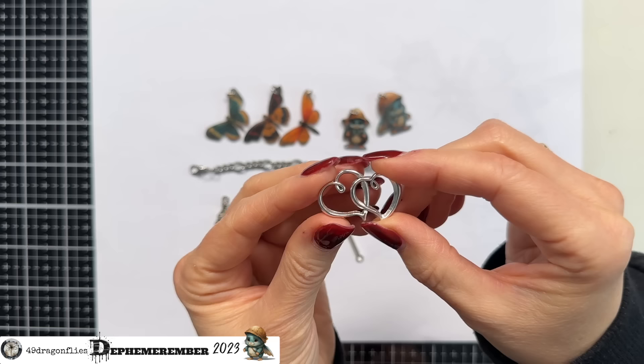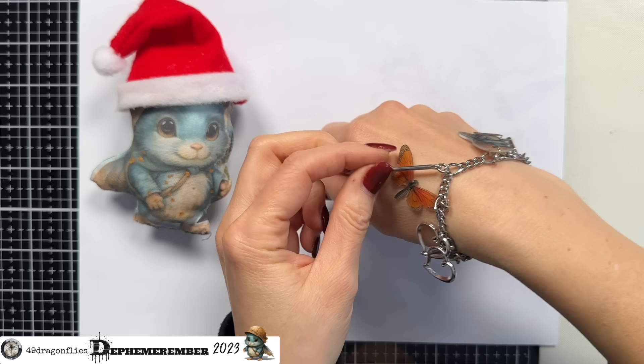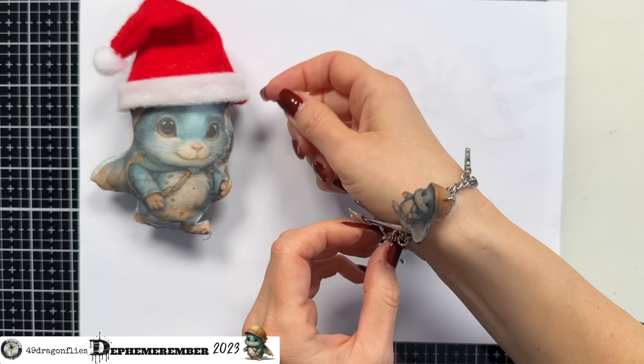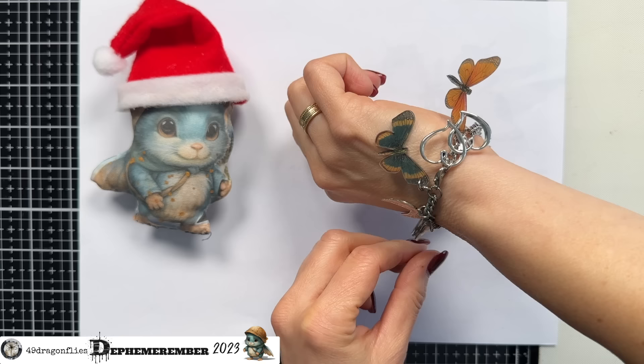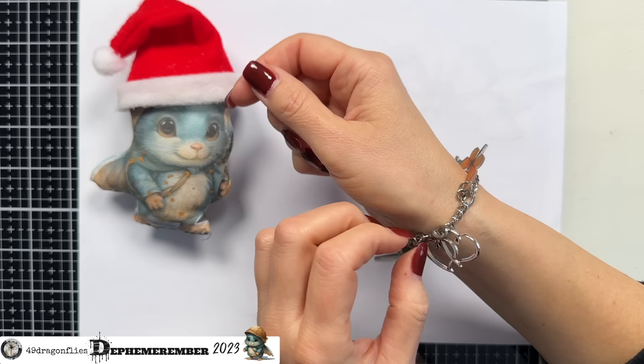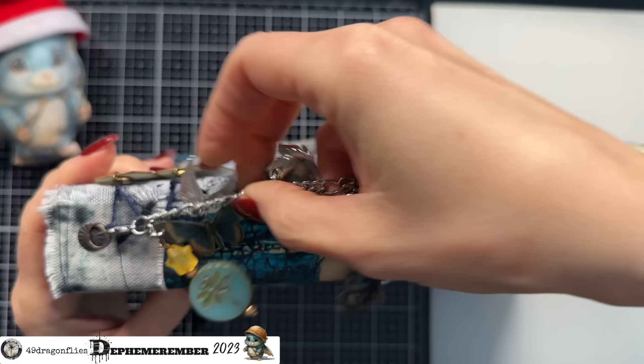So, Effie, here's my Defemorember bracelet — what do you think? Each charm carries a special meaning, reflecting the values and spirit of our community. Together they create a powerful symbol of unity, creativity, and friendship that our community cherishes. I'm not actually going to wear this — although as you see, I could — but instead I'm going to attach this to my journal spine. I'll just clip it onto my ring fastener here and it has the perfect length.